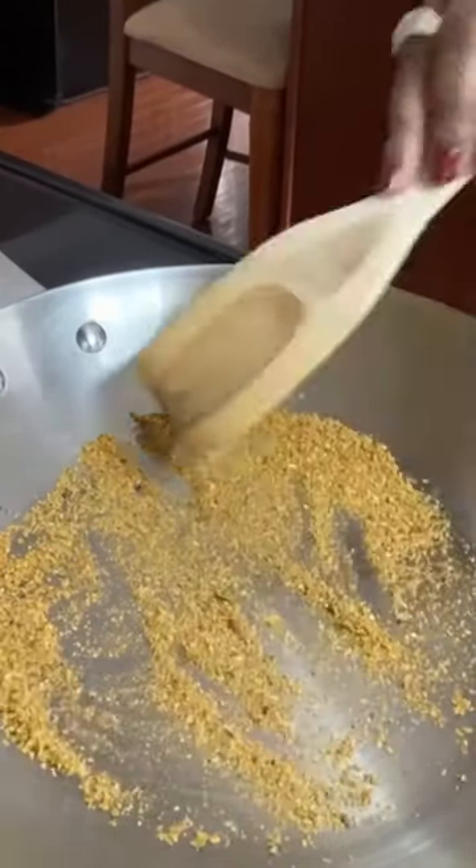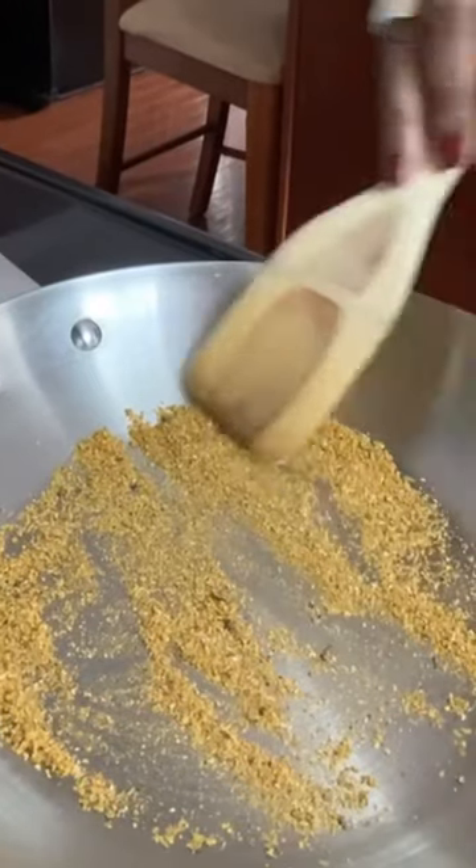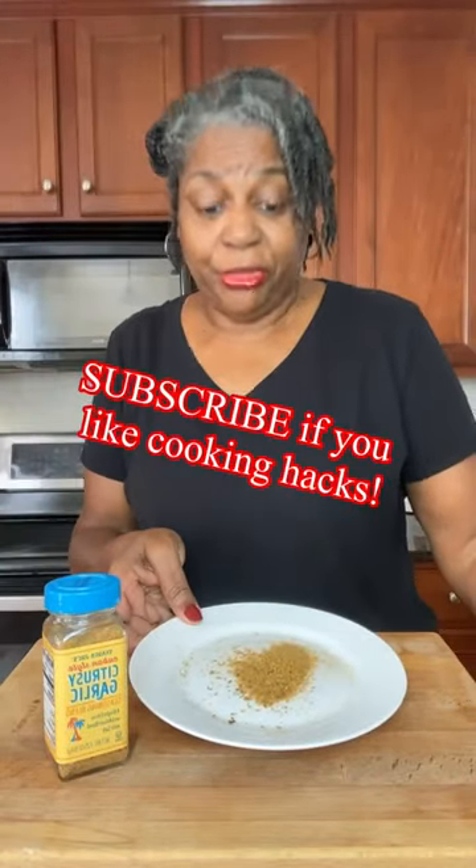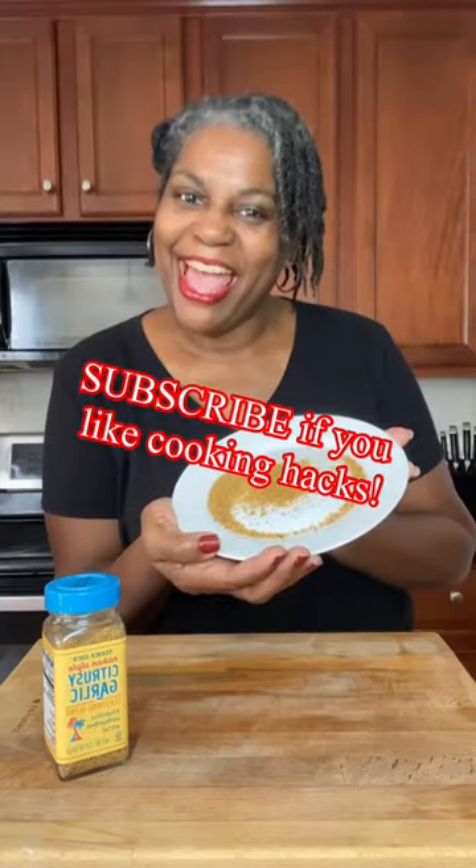You only want to use the amount you need for your dish because you've got one shot at this — you can't heat them up and continue to reheat them. It only takes a minute or two, so don't leave your skillet or your kitchen. Put them on a clean plate, cool, and there you have it.